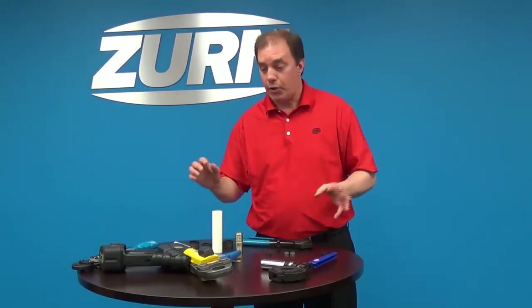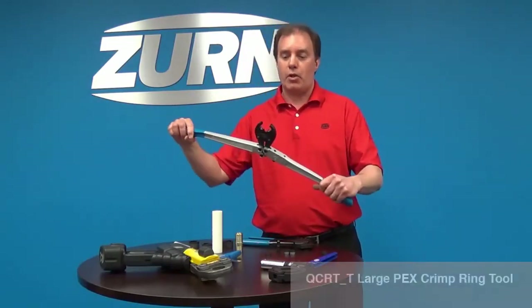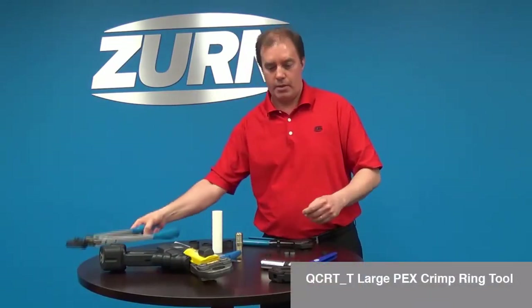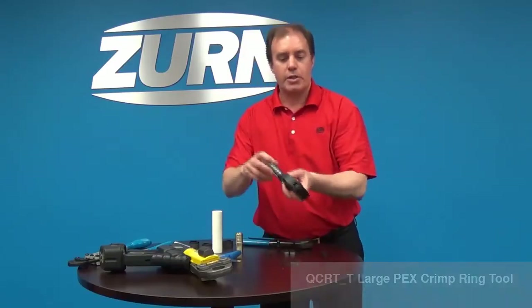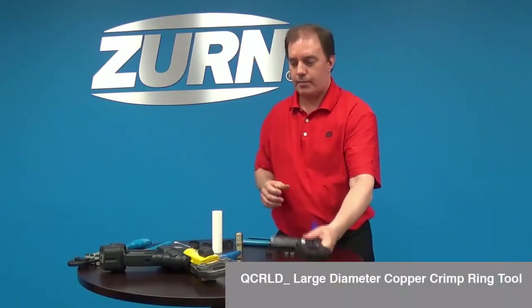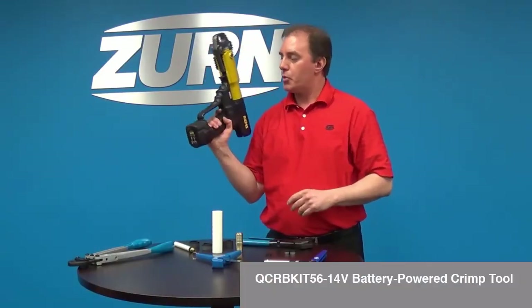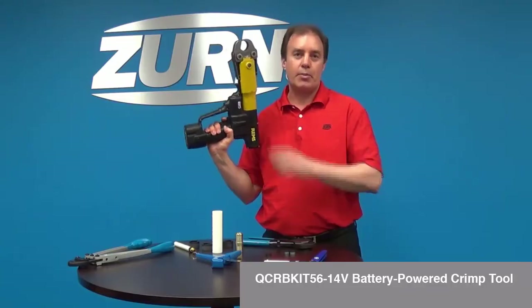The other tools used for both the Quick Cap and the copper crimp ring include our large hand tool, our medium-large diameter tool which you use with an impact wrench to tighten down, and our battery-powered tool, which handles sizes from three-eighths all the way up to two inch.